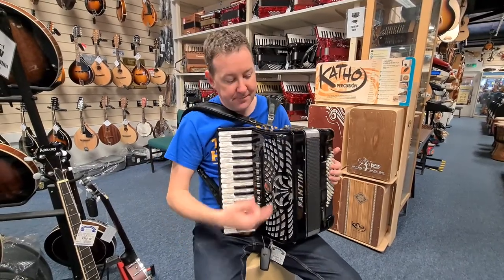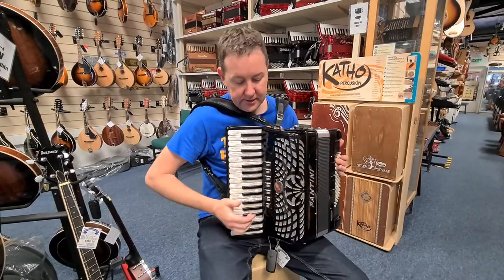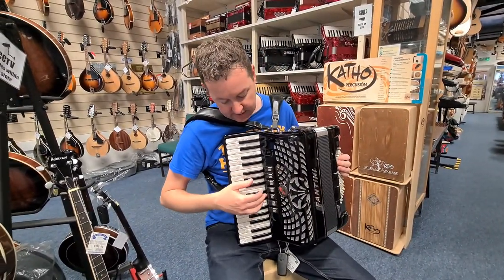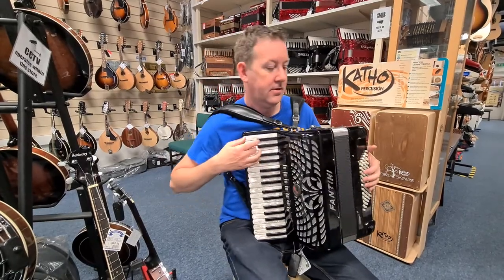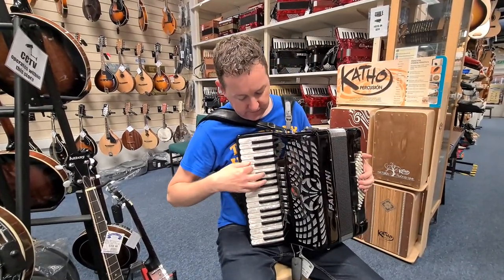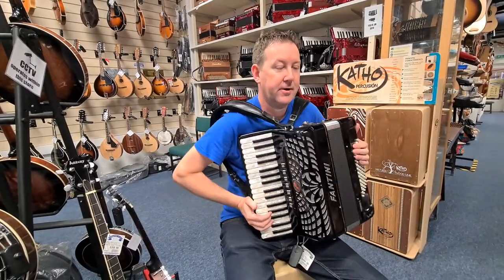Here we have a second-hand Fantini, Italian made, 4 voice, 72 bass accordion. It's musette tuned, 3 middle reeds and your 4 voice master. It's a very powerful sound. Wooden keyboard, as you'd expect from the Italian box. Comes with a stick-on Micro-Rox pickup as well, which is quite handy.